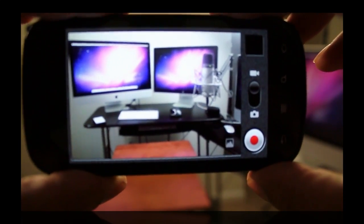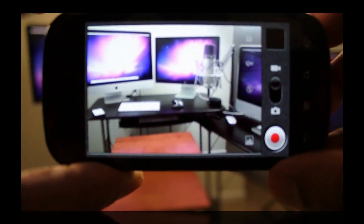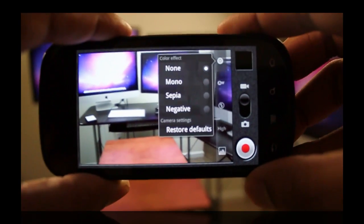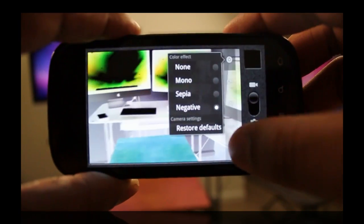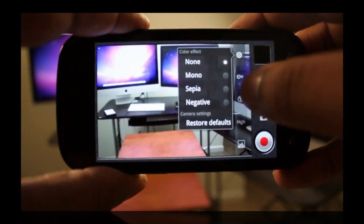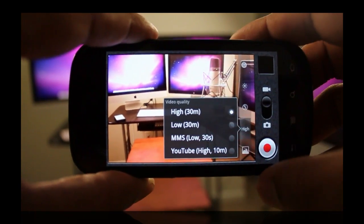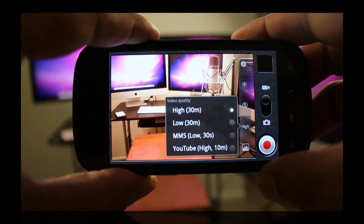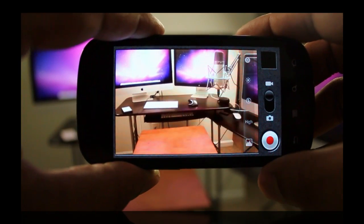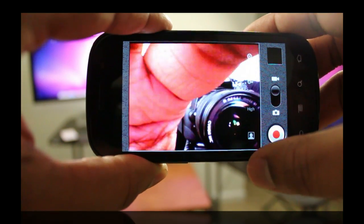Taking a look at the camera application in Gingerbread — it looks like it's been reworked a bit. It has a much cleaner interface. You can easily switch between picture mode and video camera mode. In the settings you can change color effects, add a negative effect, sepia, mono — all that goes very fast. You can also change the white balance, turn the flash on and off, change the quality for pictures and video. There's even a dedicated YouTube share button, and you can quickly switch between the front and back camera just like so.